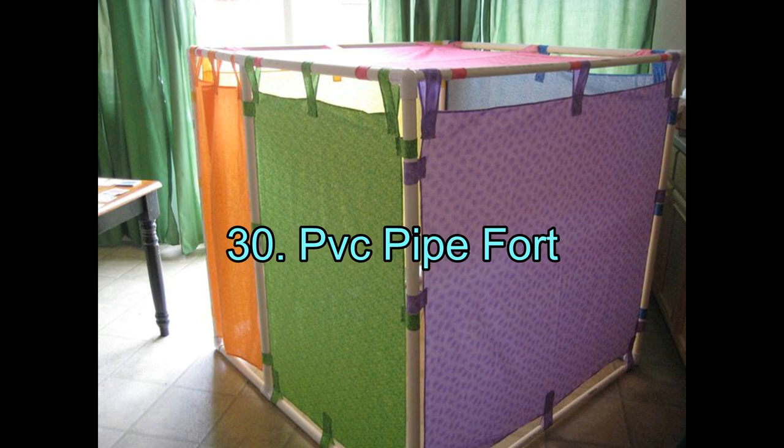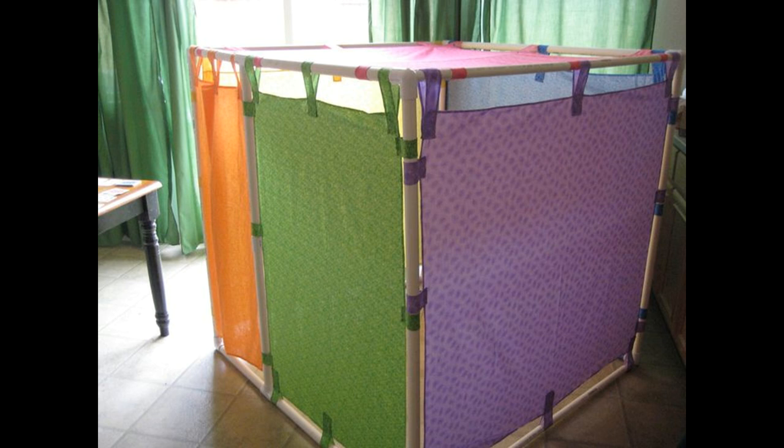PVC Pipe Fort. This playhouse is very easy to assemble and disassemble, and it can be suitable for both indoor and outdoor use. This design seems quite easy to put together, and the best part is that it is quite portable. The frame of the playhouse can be built in any desirable shape and covered with whatever unique material you like. The playhouse shown here is a simple cube covered with curtains of varying colors. You can also try to build it in the shape of a tent.